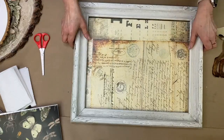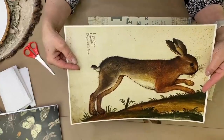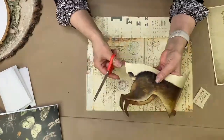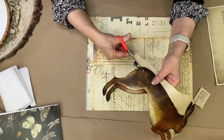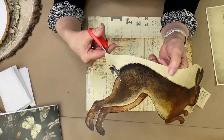Grab these frames — you go to the thrift store, anywhere — paint them up or leave them as is. I'm also using Monaghan paper. We're not going to use this like this; I'm gonna cut this rabbit out, by the way. And I'm not gonna worry about all of his little hairs. See all these hairs? Get it? Hair.